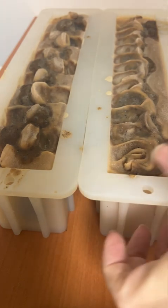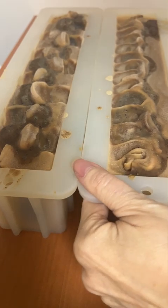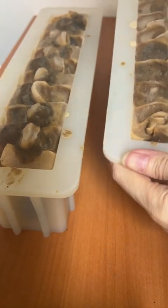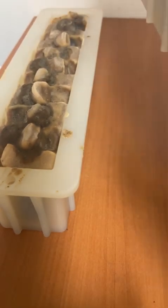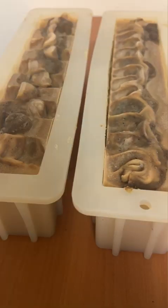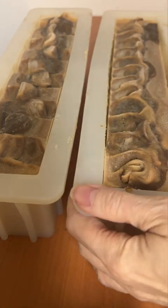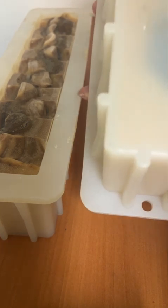Let's unmold soap. Today we're unmolding our coffee soap. I've got a different setup here, so let's just see if we can slowly, slowly kind of open this mold up a bit. I'm going to take this off camera while I work on that and come back. I just cleaned off the top of the molds and did quite a bit of prying and pulling and trying to get this out.